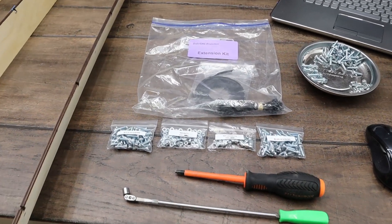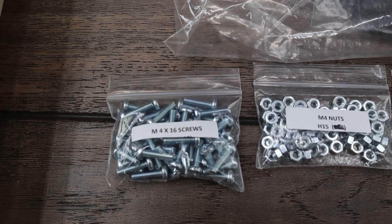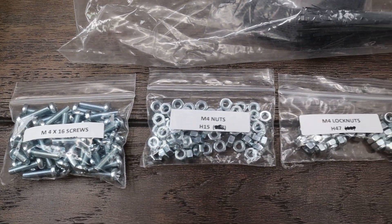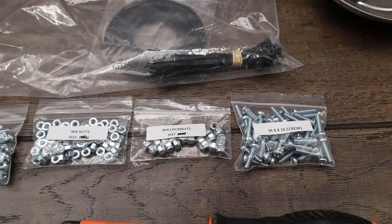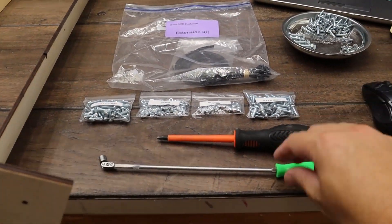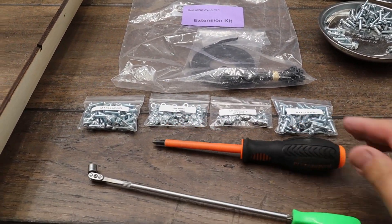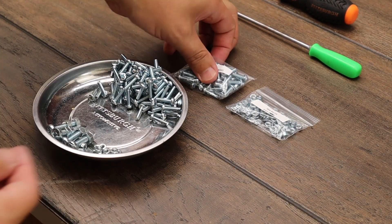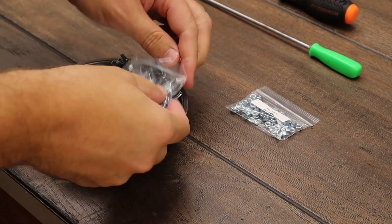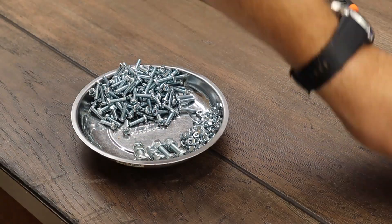The extension kit comes with M4 by 16 machine screws, M4 nuts, and M4 lock nuts, plus two longer G2 belts. A couple of things you'll need — and I highly advise — is a telescoping magnet and a comfortable Phillips screwdriver; I picked these up at Harbor Freight. I found it easiest to dump all the baggies of machine screws and M4 nuts into the mechanics tray, since they're all the same size. I did leave the lock nuts in their package for later in the build.